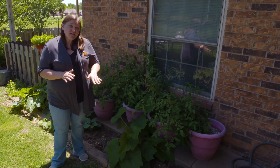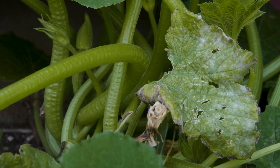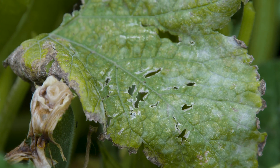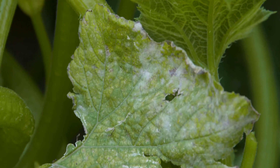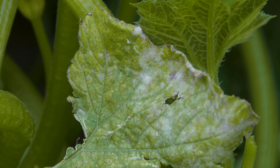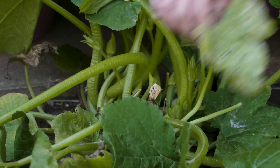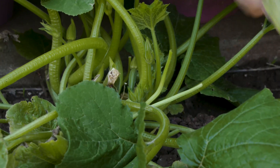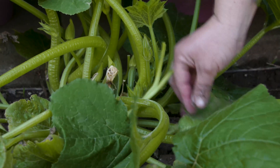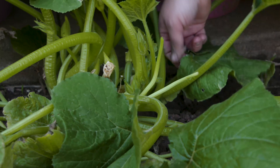I've noticed that on my squash and cucumbers I'm already starting to see powdery mildew, so I want to go ahead and take some action so that we'll have a good crop. Powdery mildew doesn't usually kill the plant, but it reduces photosynthesis because it looks like powder has been sprinkled on those leaves, preventing as much photosynthesis as you would normally get.